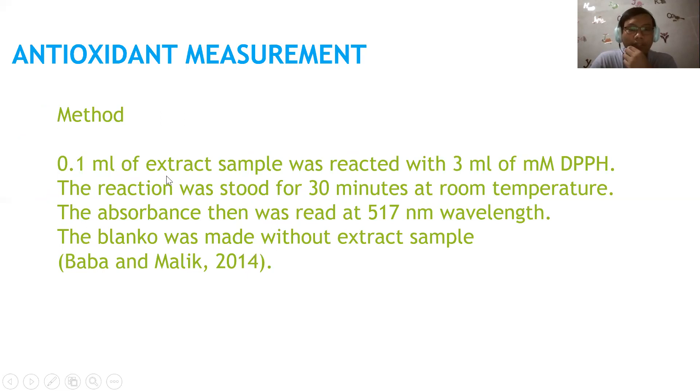The method is as follows: 0.1 mL of the extract sample is reacted with 3 mL of 0.1 millimolar DPPH solution. The reaction is left for 30 minutes at room temperature. Then the absorbance is read at 517 nanometer wavelength using a UV spectrophotometer. Don't forget to prepare a blank to compare — the blank is made without the extract sample.